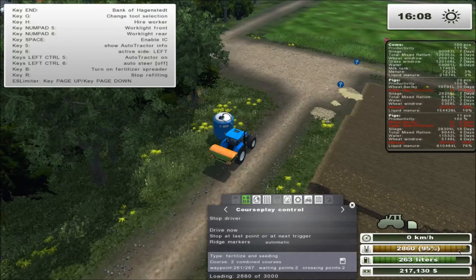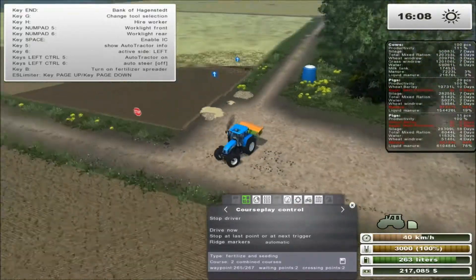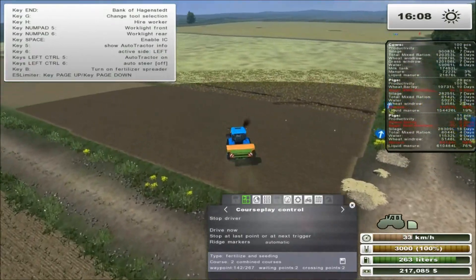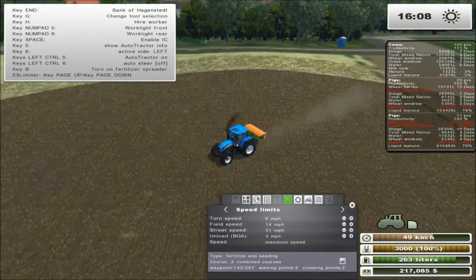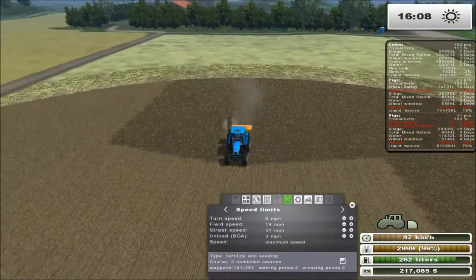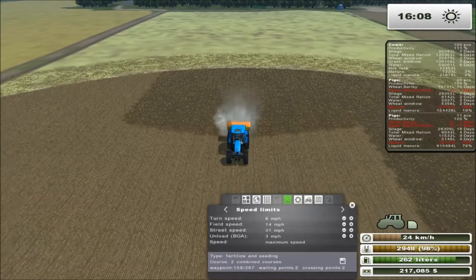Once he's done filling he's going to continue on where he left off — he's at 70 percent, almost at 100. One thing to make sure: if you change which vehicle drives the course, sometimes you'll hit the point you were recording with. Also, if you don't have the speed set to 'from recording' or maximum speed, you'll have really slow points. As you can see, he's returned to his first point and started the fertilizer once again — perfect.